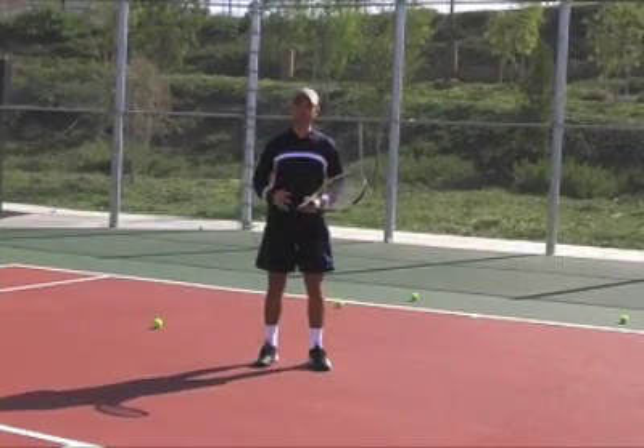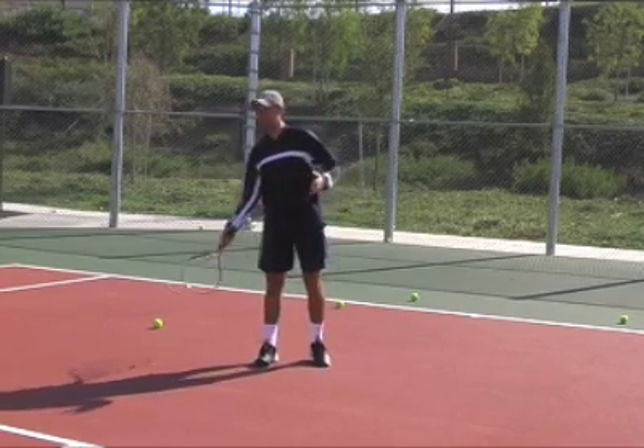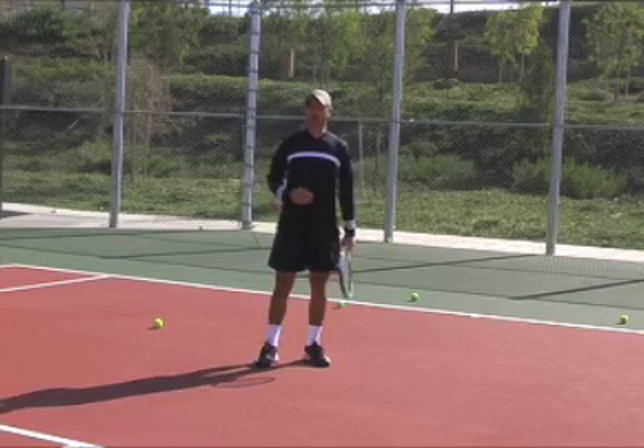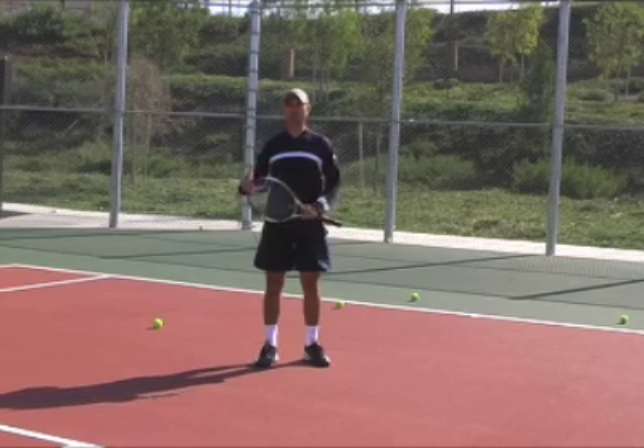Ultimately, to be consistent it takes repetition. Try to hit a lot of balls over and over and over again. That's how you develop a feel, and feel is what makes us consistent.